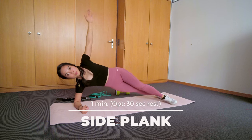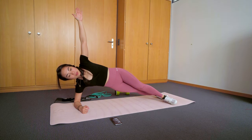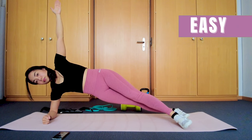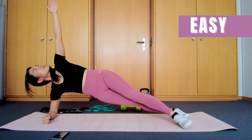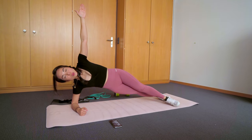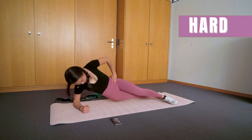On to the third exercise, which is the side plank. You can do 30 seconds on each side. Remember to tuck in your belly button and engage your shoulders. Don't let your hips fall. Do this statically, or to make it more challenging, you can do the hip drop movement.